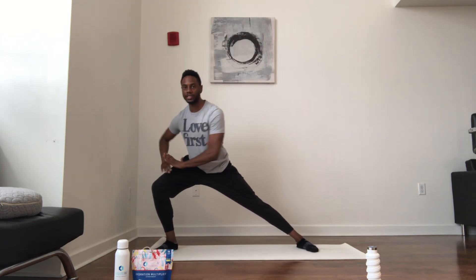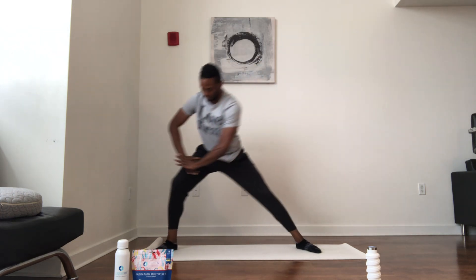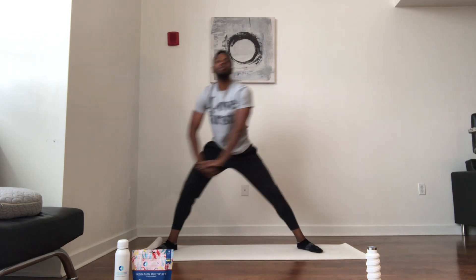Side-to-side lunge with feet wide — shift your weight, make sure your knee tracks out a little bit. Open up the hips. We've got some tight hips and tight backs, so we really got to get these hips loosened up. Breathe. Time to work — sweat and hydrate. Stay motivated, stay inspired.